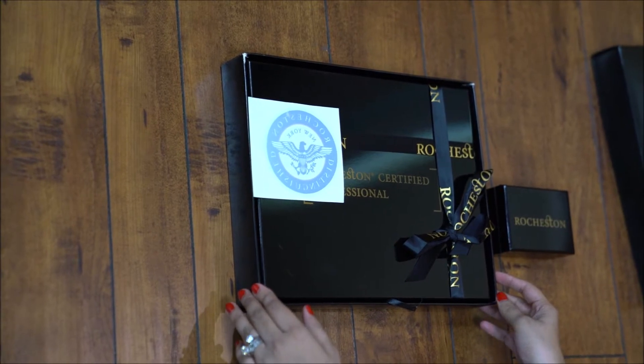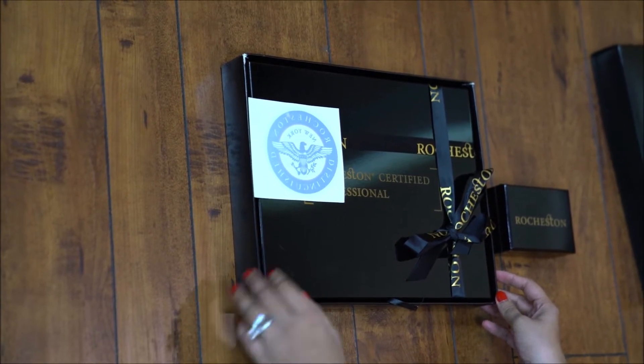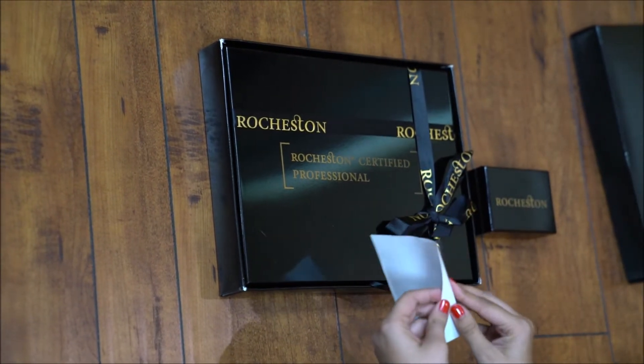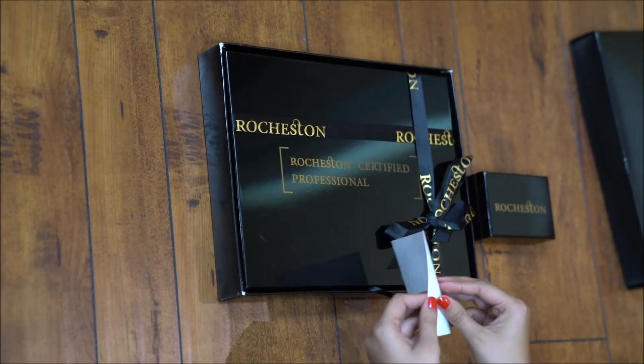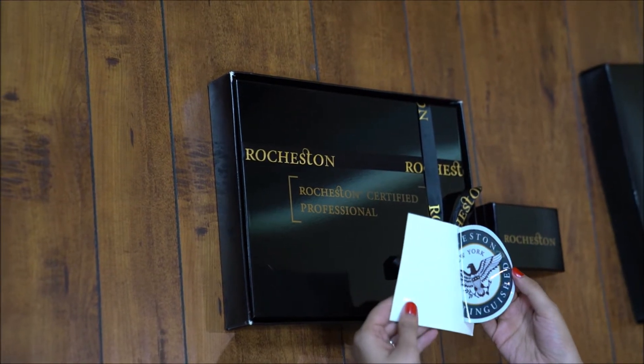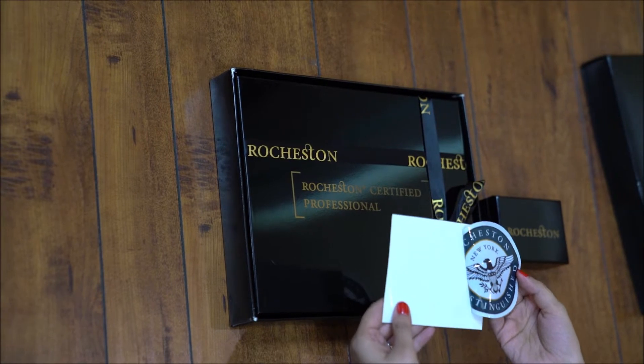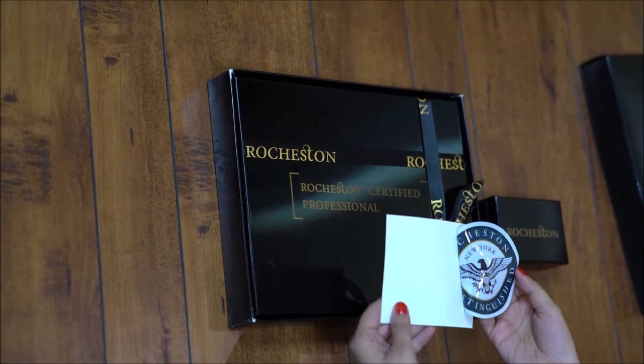This resembles a gift package sent home on birthdays. This is a small sticker found inside. It has the RCC logo on it. Do have a look at the choice of colors and also the design of the logo.